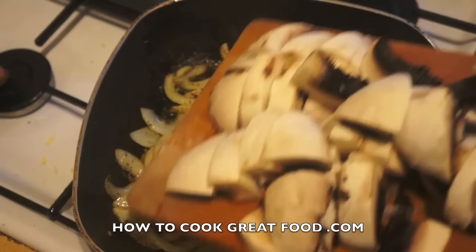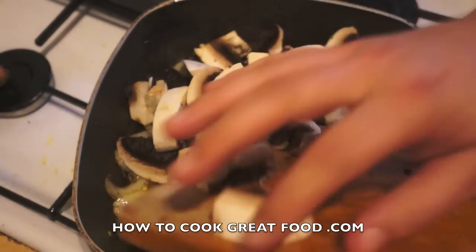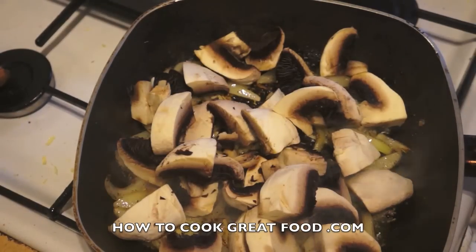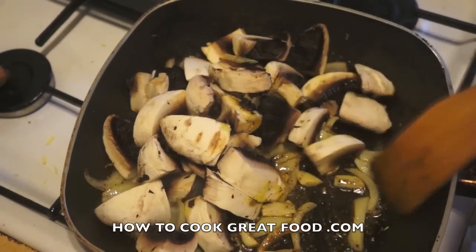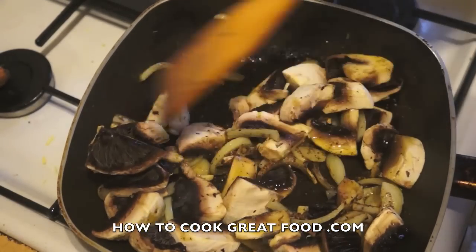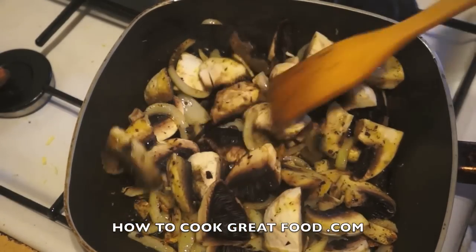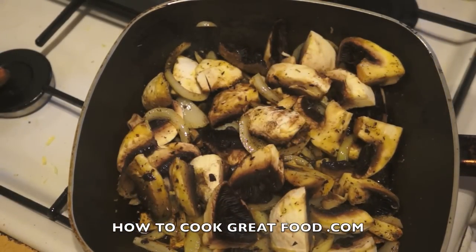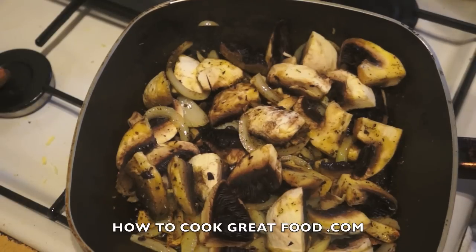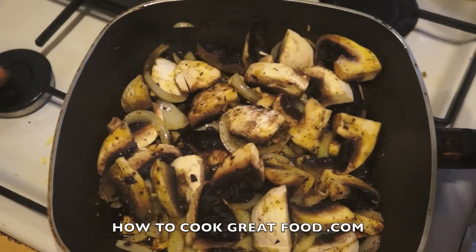I've got quite a few mushrooms — I'm using large flat mushrooms but you can use any type you want. I've cut them chunky; I want them to feature in the dish so I don't want them too small. A little stir around, still on a medium heat. We're going to pop the lid on — what will happen is we'll get some moisture out of the mushrooms, depending on the type you use. Lid on, back in about three or four minutes.